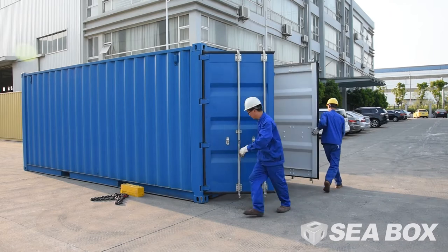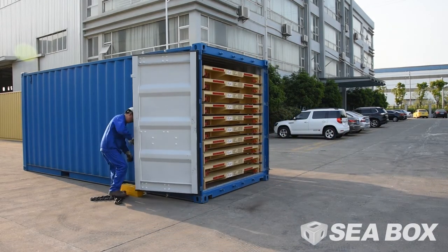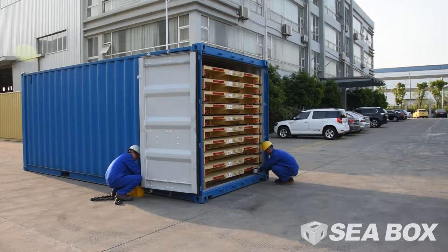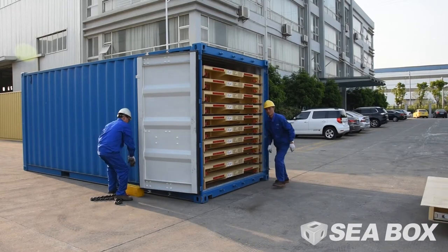Open the two swing cargo doors of the ISO container and secure them in the fully open position. Unlock one or more IWS that are secured. Slide the large red steel locking bar inward to disengage it from the rear corner post of the container.